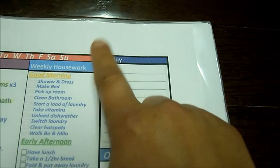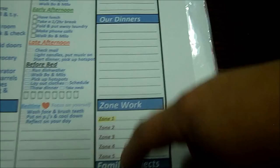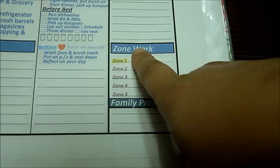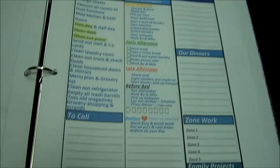Over here is a spot where you can put things you need to buy, but I keep a shopping list on our board on the side of the cabinet. Same with the dinner menus — I have a sheet up for the month. This is zone work, which I'll show you in a minute, and then family projects that goes throughout the week. This is Tuesday — again, highlighted is what needs to be done. Even petty things are on here to remind me, so that everything stays organized. And this goes to Friday.